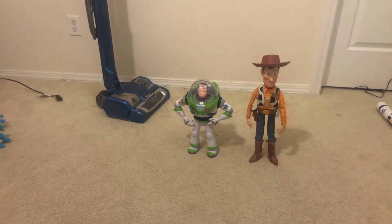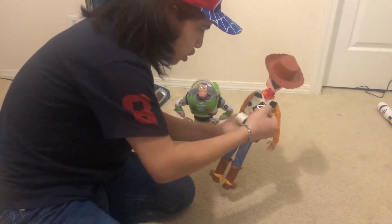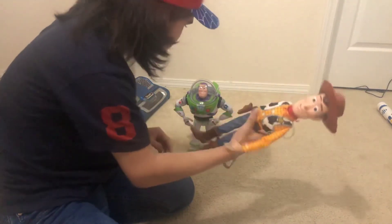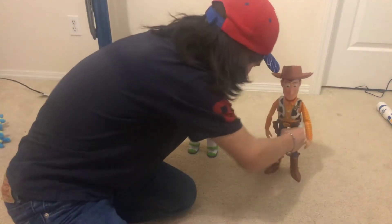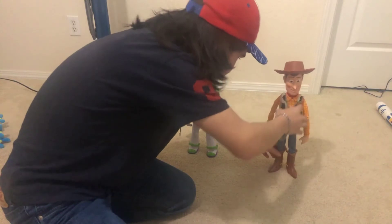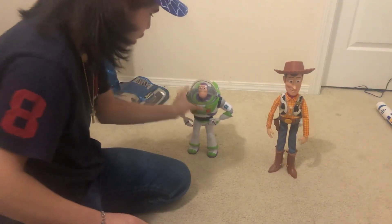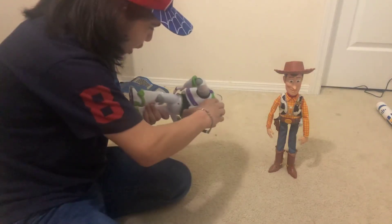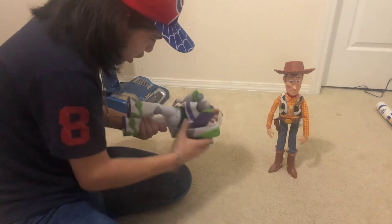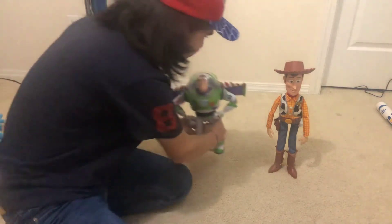I also want to add that Woody's pull string doesn't really go out — it just does this. And Buzz doesn't have a real wrist communicator or a laser, and his button thing is not manual, so you have to actually do this for Buzz's wings.